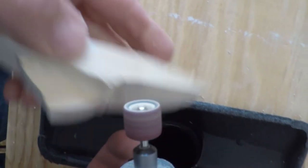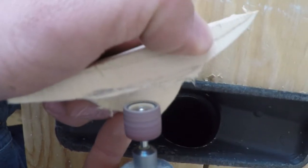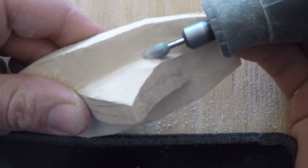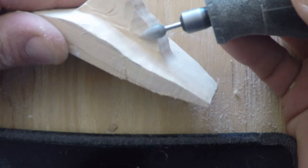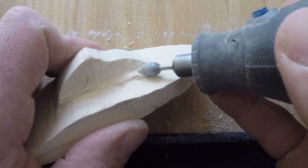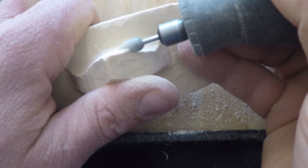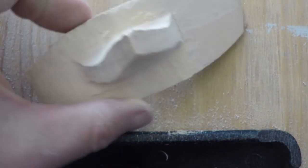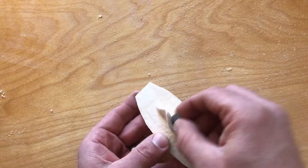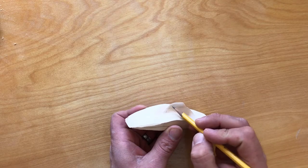I'm going to be carving a brook trout dorsal fin. So, let's go.